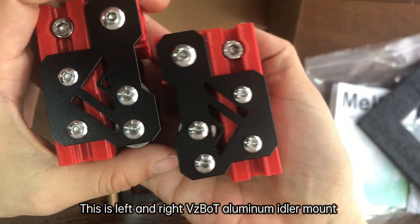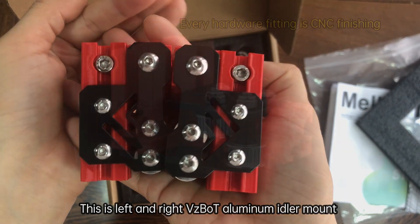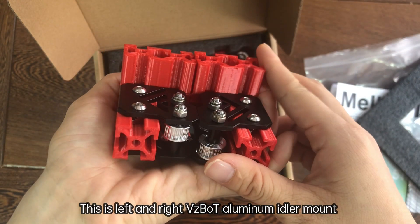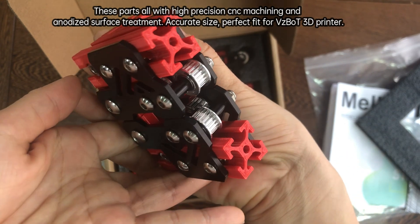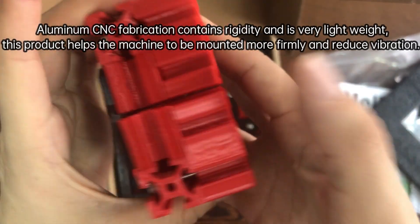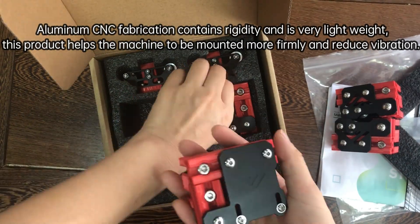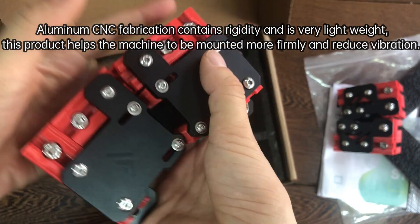This is the left and right VDIBOX aluminum idler mount. It features machining and anodized surface treatment, accurate size, and a perfect fit for the VDIBOX 3D printer. Aluminum CNC fabrication provides rigidity while remaining very lightweight. This product helps the machine to be mounted more firmly and reduces vibration.